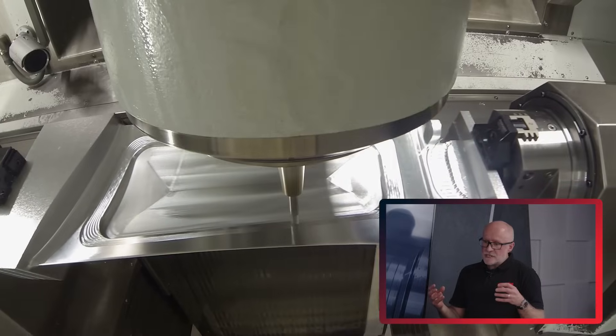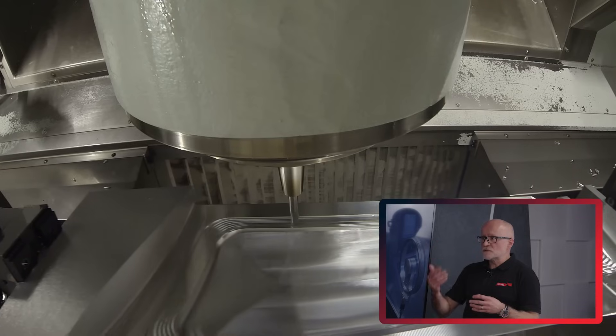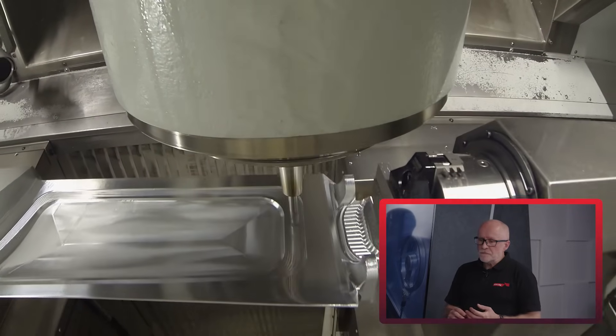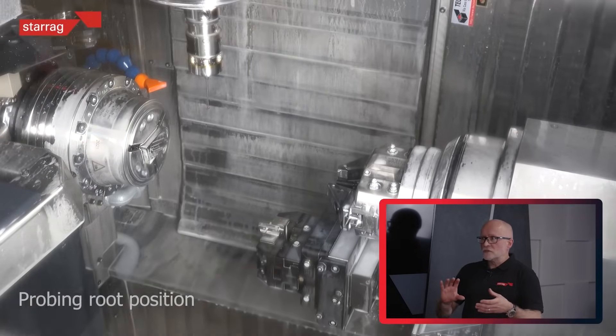That shape is there for a reason — to control airflow through the engine and give drive, pushing the air backwards through the engine. The more modern aircraft use very thin profiles, which means the blade rings as you're cutting it and you get a lot of vibration. These are the kind of challenges we're faced with. We tend to make blades that come off the machine finished; we don't like to polish them after.